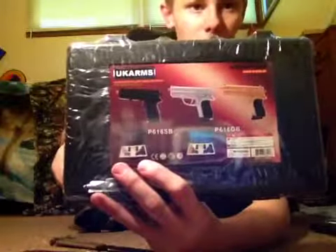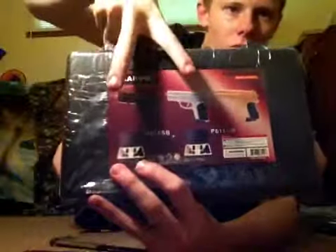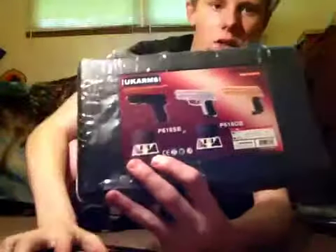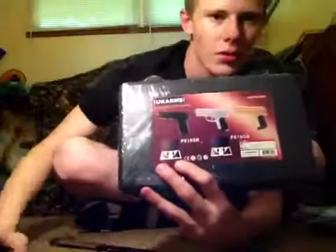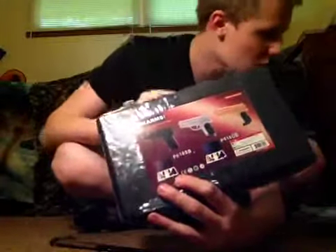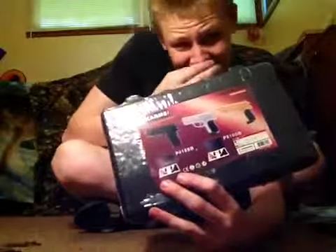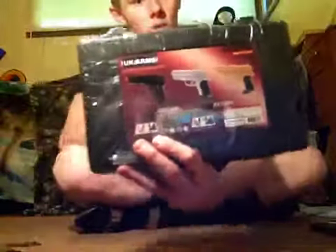You get two pistols in the case. You either get the gold one, the silver one, or the black one. I believe today we're getting the black and the silver, because I already had the silver and it broke. These are not real guns — these are airsoft guns with plastic bullets. They will not hurt you. This is considered a toy review, but still — UK Arms.